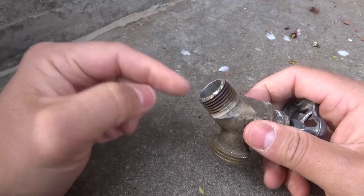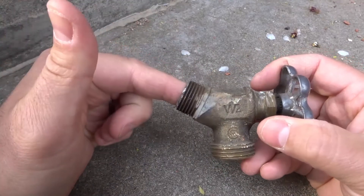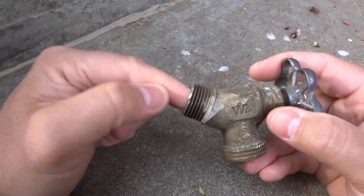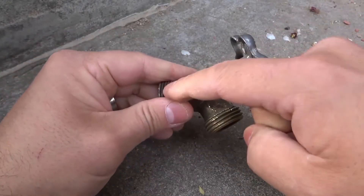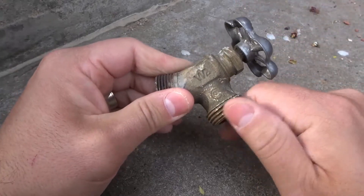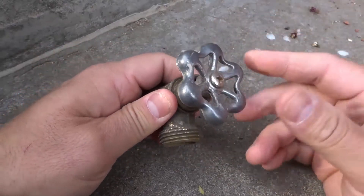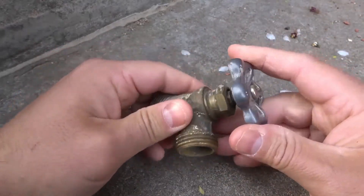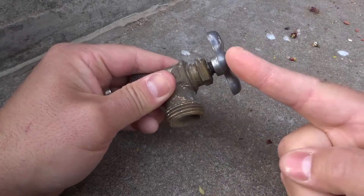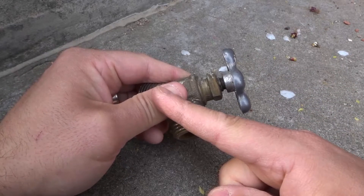You're going to have a part of the shutoff valve where the water goes into, and then a part where the water comes out of. In this case, this is where the water goes in over here, then it passes through and comes out here — at which point you would attach your hose on this side. It works by essentially sealing or opening a gap: when it closes the gap it prevents water from going through, and when it opens the gap it allows water to pass through.